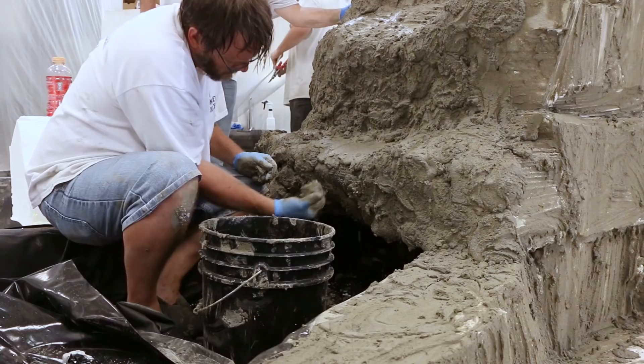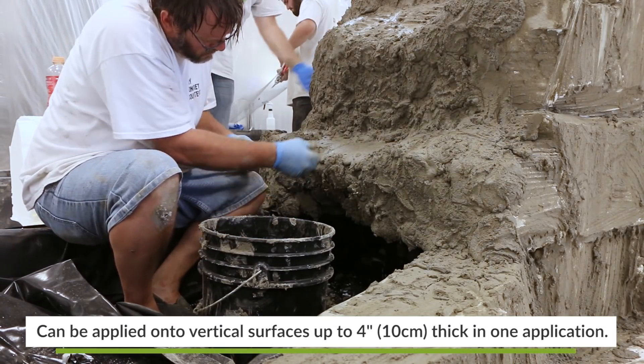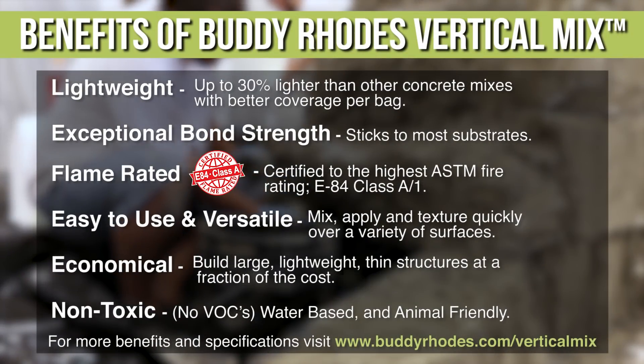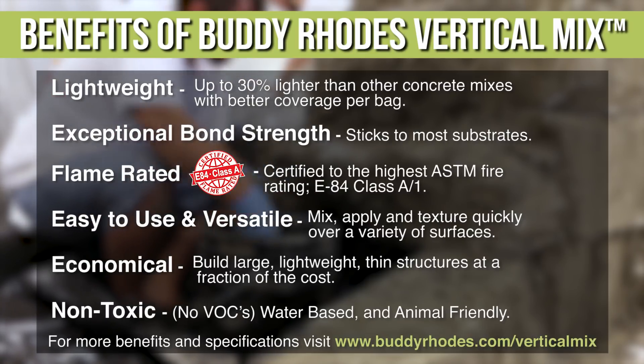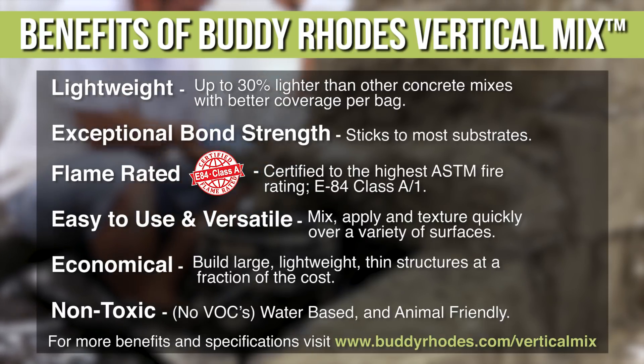The vertical mix was chosen because it is a lightweight mix with exceptional adhesion. This will allow the concrete to be placed on all the irregular vertical surfaces and it will not fall or slump. Other benefits of this mix include it being flame rated, easy to use and versatile, economical, and non-toxic.